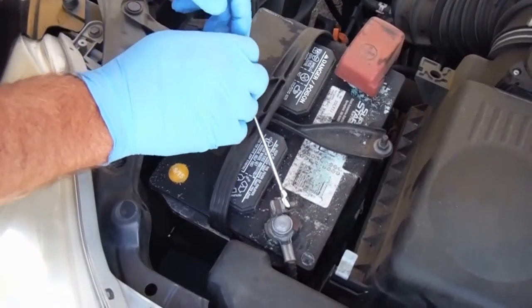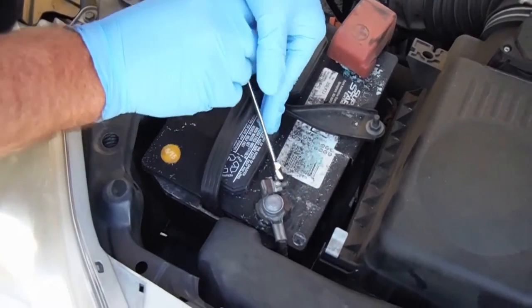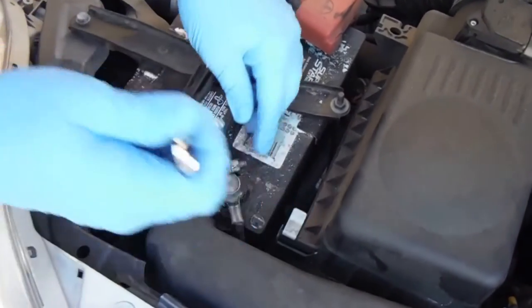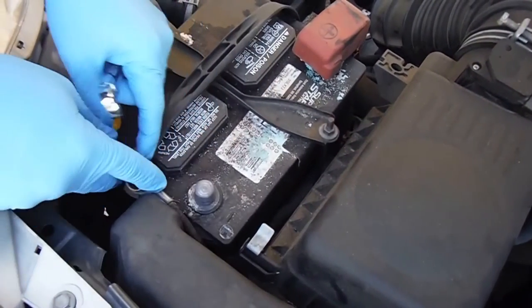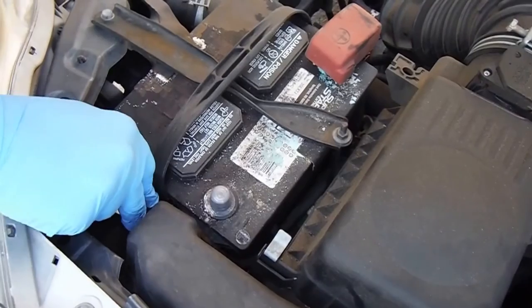Now the first thing you need to do is disconnect the battery. I'm just going to take off the negative cable here. This is very important as we will be working with and around the airbag. We don't need that going off in our face.